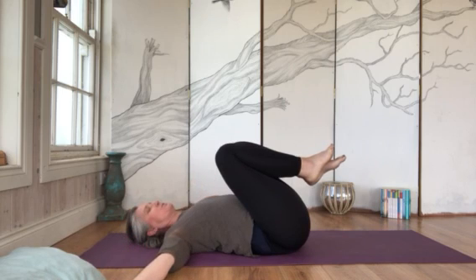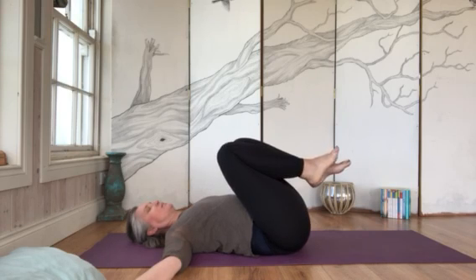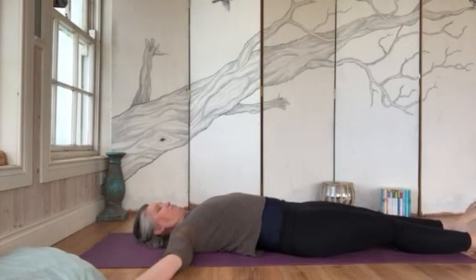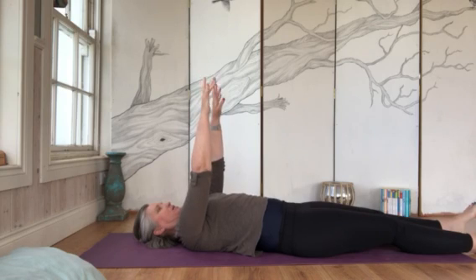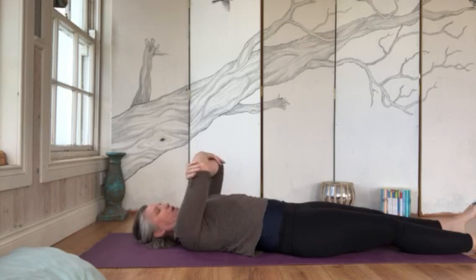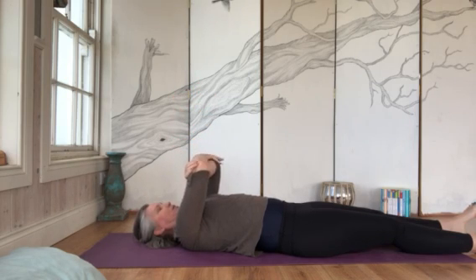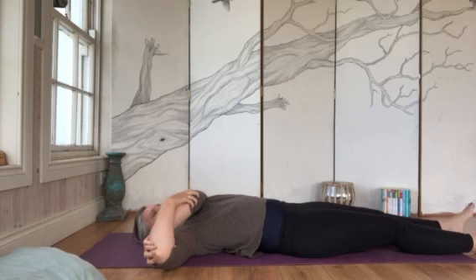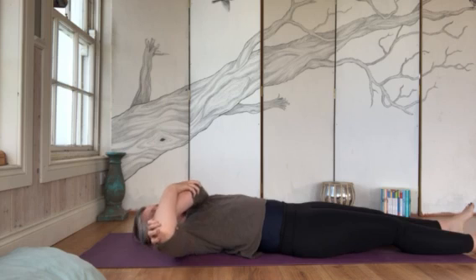Bring the arms out to the side and let them open with palms facing up, just shaking out and letting go. Deep breath in — bring the legs down and straighten them out, then bring your arms straight up into the sky. Grab both elbows — right elbow with your left hand, left elbow with your right hand — and we're just going to bring the arms over to the right, stretching out the left arm, then back to center.